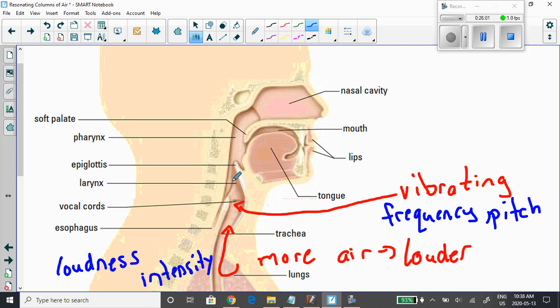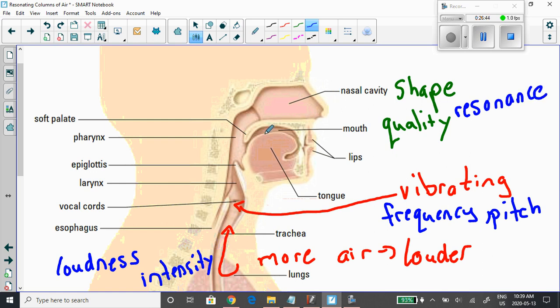The larynx, the pharynx — which is the back of your mouth — your mouth itself, the lips, the tongue, and the nasal cavity all contribute to the quality of the sound. Try talking while pinching your nose — the shape of these cavities leads to the quality of the sound you're producing. It's all about what we've just been talking about: resonance. All these things come together to make your unique voice.